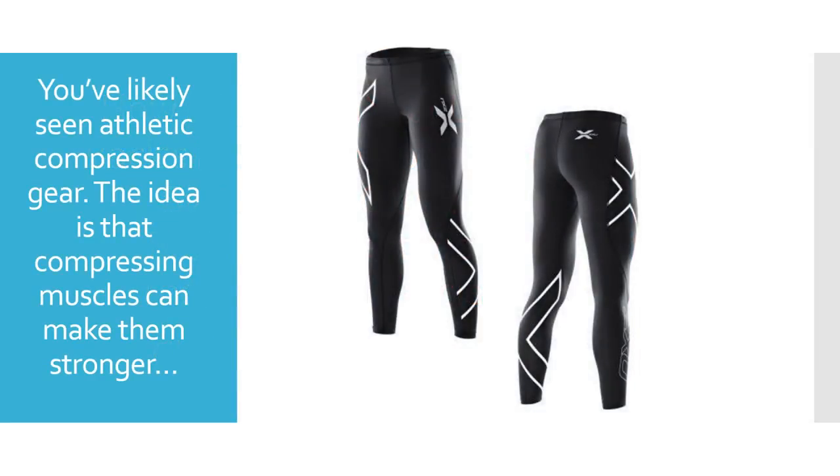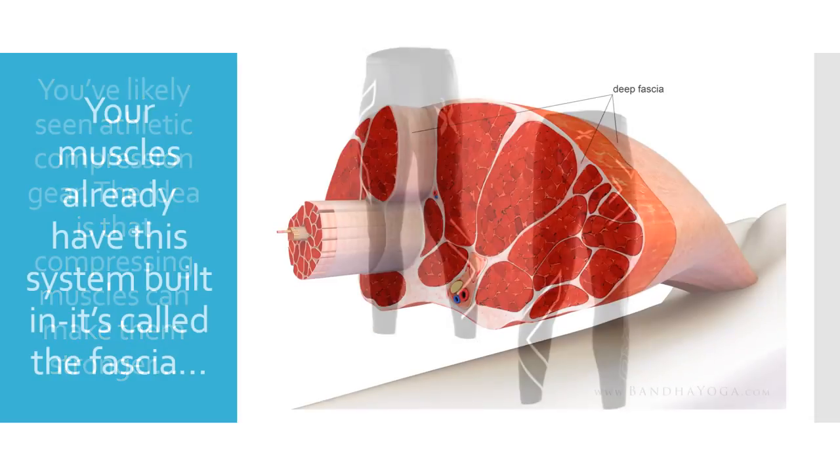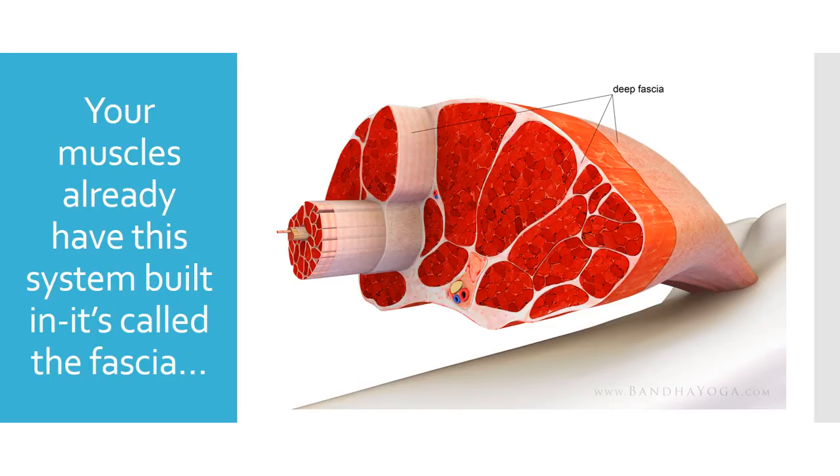You've likely seen athletic compression gear. The idea is that compressing the muscles can make them stronger and more efficient. Now, we humans didn't invent that idea — it has been around for a long time. The concept is that the fascia covers the muscle, and by adding compression into the muscle, it makes those muscles work better lengthwise.